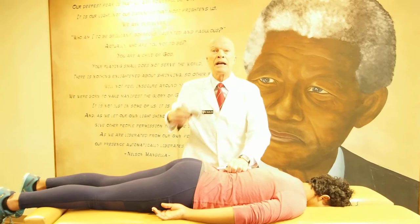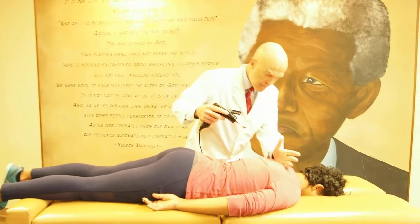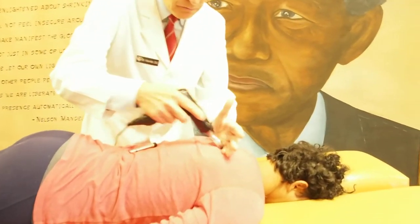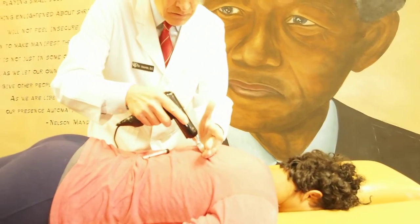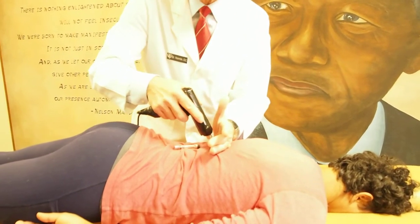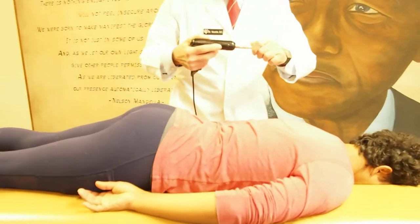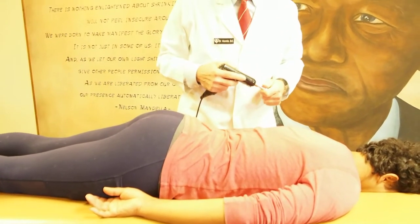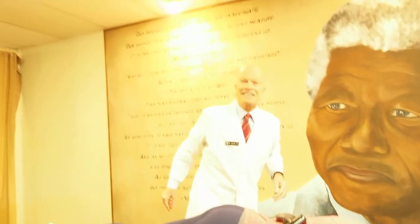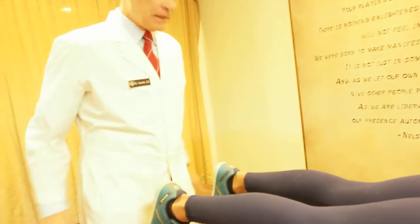I'm working with the instrument to take pressure off the nervous system, aligning the vertebrae — the backbones — and the ribs, and feeling with my hand for vertebrae that are out of alignment or subluxated. Subluxation means bones that are moving too much or not enough, interfering with the delicate and sensitive nerves that control our life and determine how much of our potential we'll enjoy.